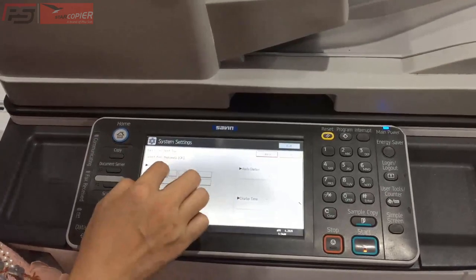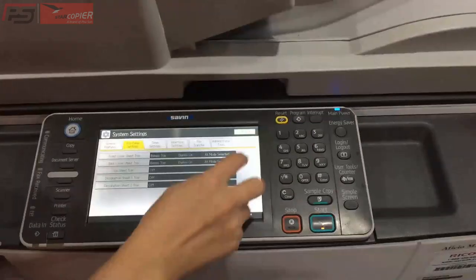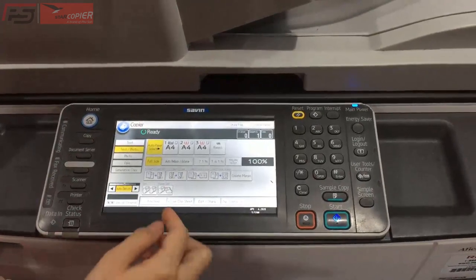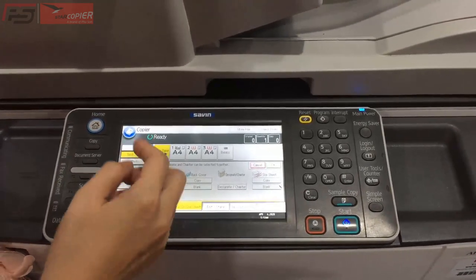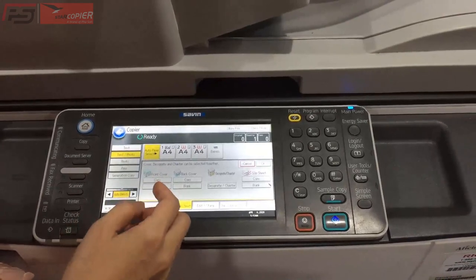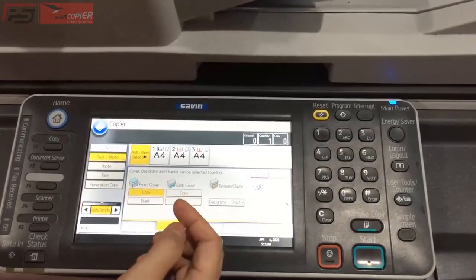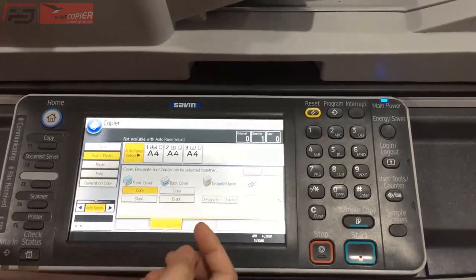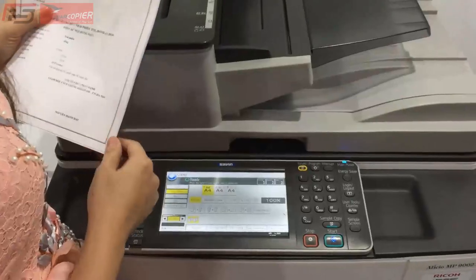We can choose the same tray. We can choose a sheet — this is the line where we can choose the cover, slip sheet, front cover and back cover. When we choose 'Copy', it means the cover will be copied; when we choose 'Blank', the cover will be blank. Here I choose 'Copy' for the front cover and 'Blank' for the back cover, then press OK.